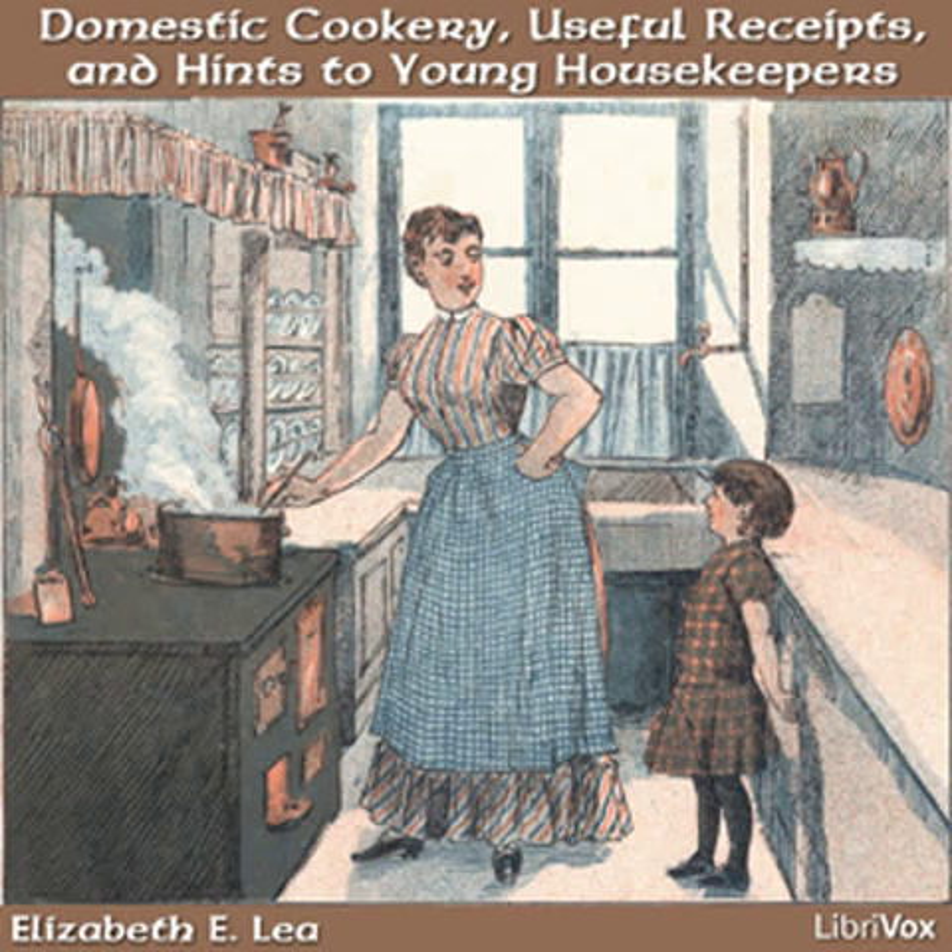When I have been prevented from teaching them for some time by indisposition or other causes, I have observed that they were not so cheerful in the performance of their work. If they are reading anything they do not fully understand, take a little time to explain it to them.